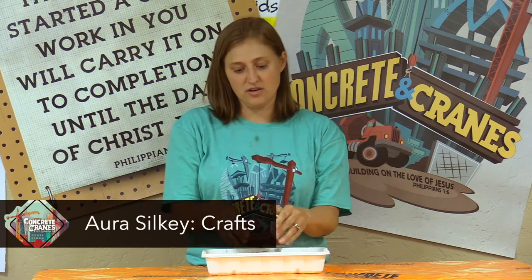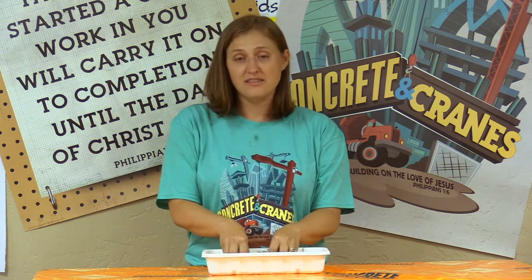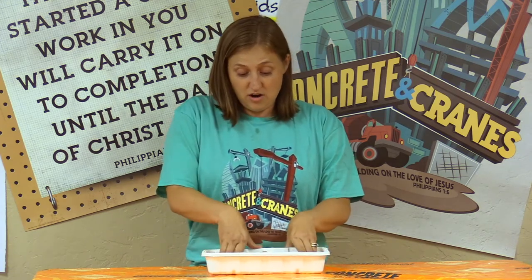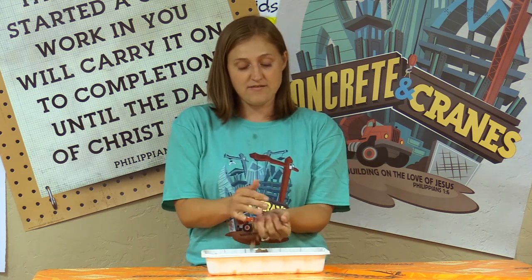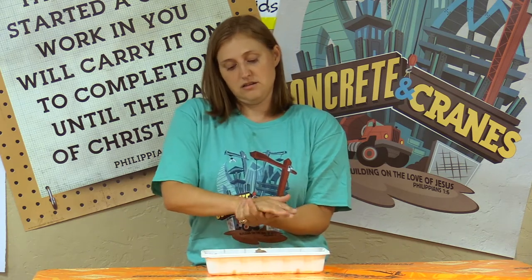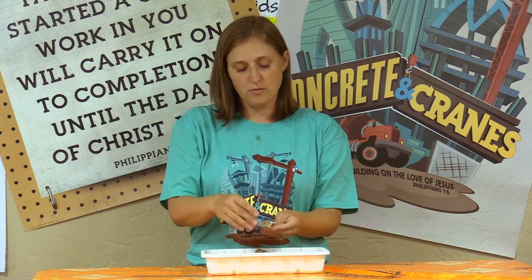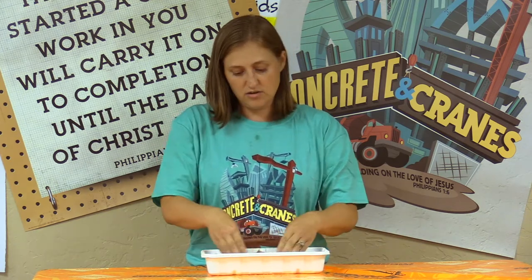Hey guys, it's day four - our last day of Concrete and Cranes VBS! If you've done VBS with me before, you know that I like to make things that are sometimes messy and squishy. In our Concrete and Cranes theme, I thought that building sand would be a great thing. This is called kinetic sand, and it's really cool. If you've never had it before, it holds its shape kind of like wet sand does. If I squish it down it's gonna hold whatever shape I make - it eventually falls apart and crumbles, so it's not like Play-Doh where you could build it and it would stay, but it is really neat how you can make it into cool shapes.